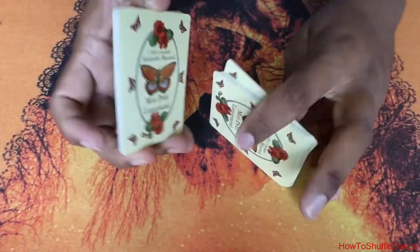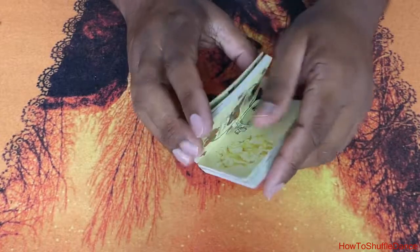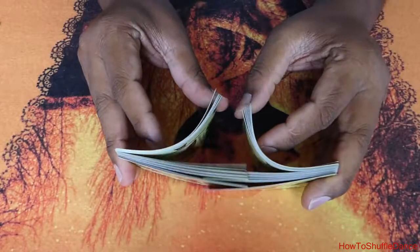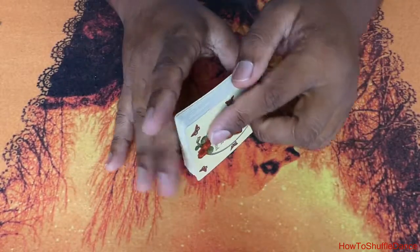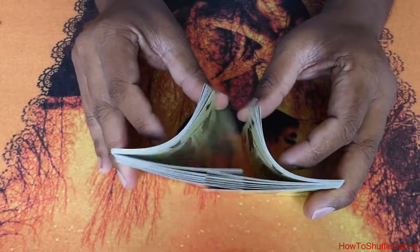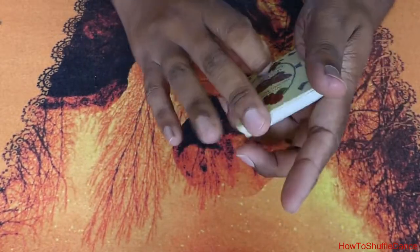This technique involves cutting a pack of cards in half and quickly shuffling them into each other. It's a great method to make sure that the cards are well mixed in a little amount of time. A bit of practice is however needed if you are new to card shuffling techniques.